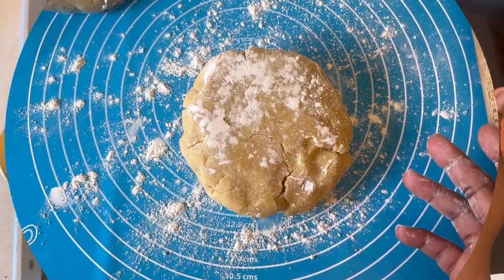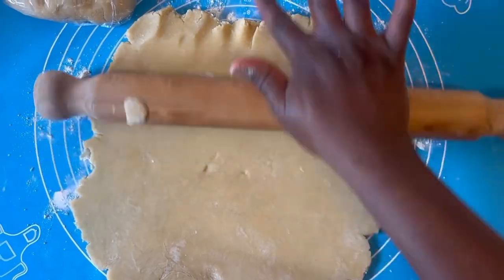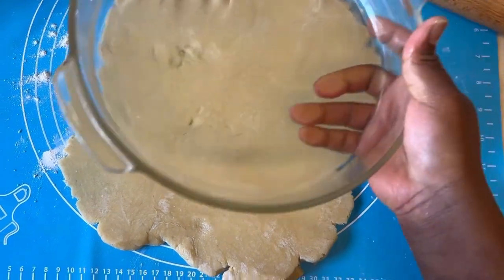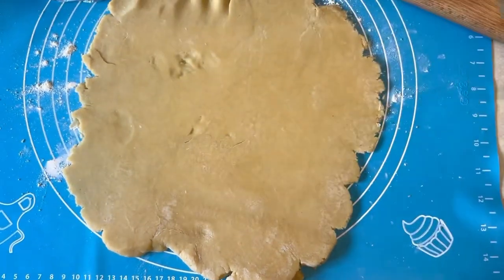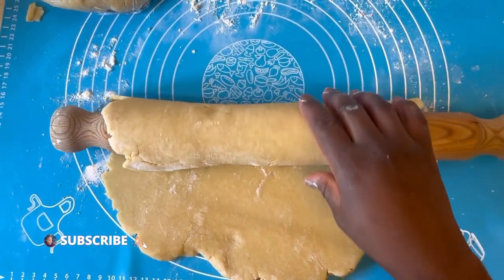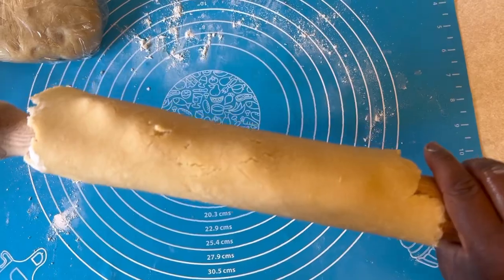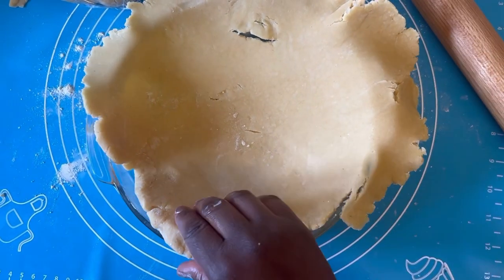Going to my pie — I have my dough here which I left in the fridge. I literally rolled that out and I'm going to use my baking dish to measure, making sure the dough is larger than the dish. I'm using a rolling pin to transfer it over onto the dish and smoothing it out. Once done, I'm using a fork to pop some holes underneath to aid the cooking.